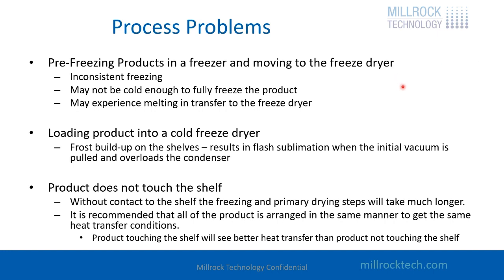You could also experience melting when transferring product to the freeze dryer. If you're freezing outside of the freeze dryer, we recommend annealing in the freezing step. It's also a problem if you're trying to load product into a cold freeze dryer. If you open the door to place product onto a cold shelf — say a minus 40 degree shelf — you're going to get moisture on the shelf that becomes frost. When you start the system and pull the vacuum, that frost is going to flash sublimate. Instead of one liter per hour of condensate, you might push off five liters per hour and overload the condenser. We try to stay away from loading on a very cold shelf. Maximum low temperature might be zero degrees on a shelf just to minimize frost.